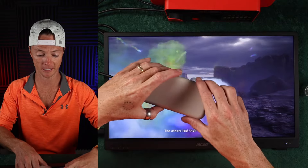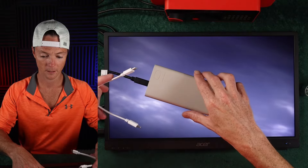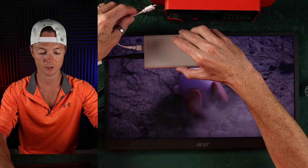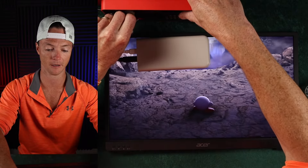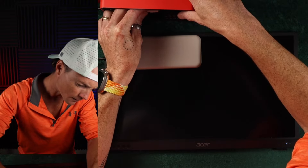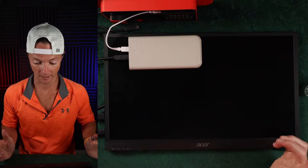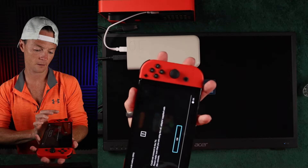I just had this idea — I have this extra little dongle here. The question is: can I power the Switch and the monitor at the same time from one source? All right, here we go — we're all in this together. That just got unplugged and now I'm plugging this in. We're going to see if this works. Okay, that's working — that's a good sign. Maybe — is this going to pull up?